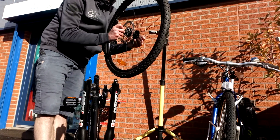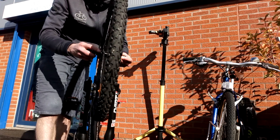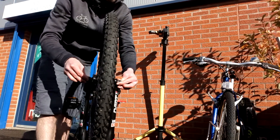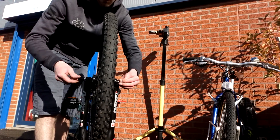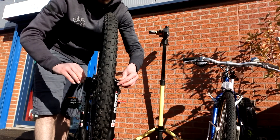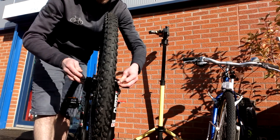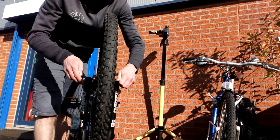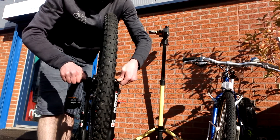Putting it back in is just as easy. Just align the rotor with the caliper and take care when you're putting it back in. Once it's in, use both hands again and evenly, incrementally do your skewer up until you feel it start to tighten. When you get to the point where you have to close the skewer, a good rule of thumb is that a correctly tightened skewer should leave a little bit of an imprint.